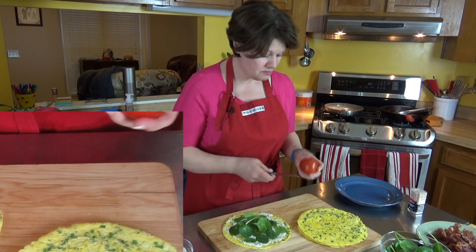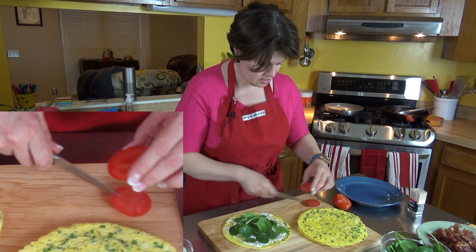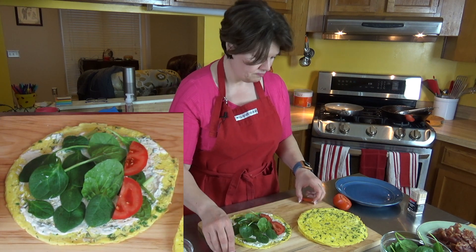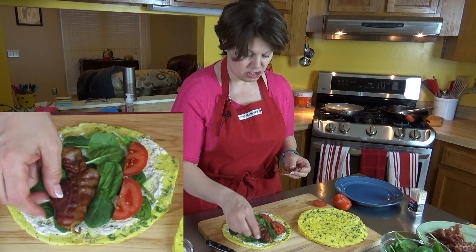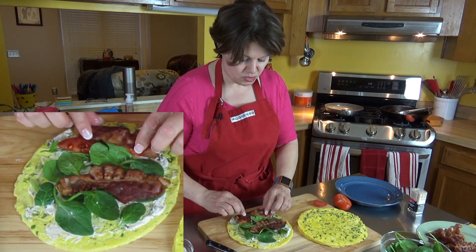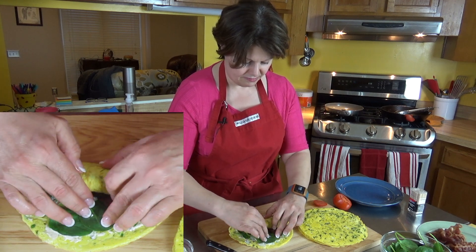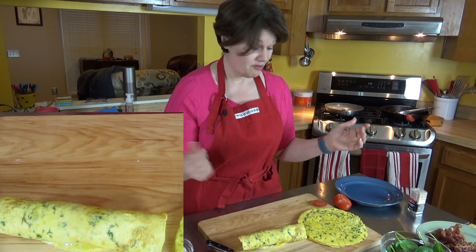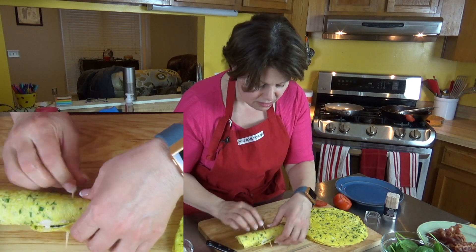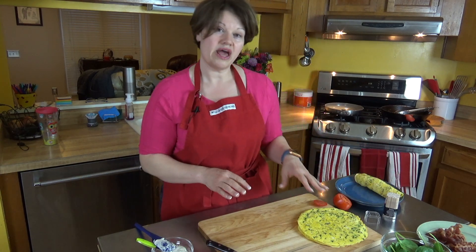Now I have the tomato, so I'm doing some thin slices, then cutting each slice in half and placing them in. Then I have my bacon — I usually do about two slices per wrap. Then you just turn it towards yourself, grab it, and start wrapping. And then you have your wrap. If you're making this to have later, you can stab a toothpick right through it and it'll preserve it for you.